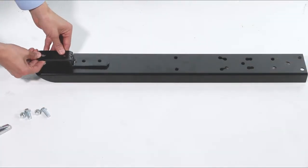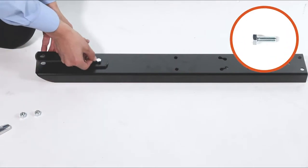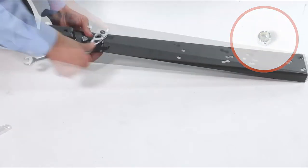Next, align the drawbar, Part 3, with the hitch bracket, Part R, and fully secure it with two 3/8-inch by 1-inch hex bolts, Part B, and two 3/8-inch nylock nuts, Part H.